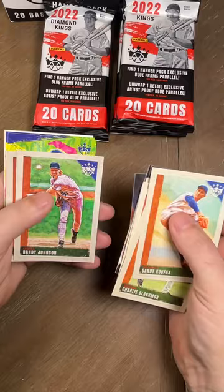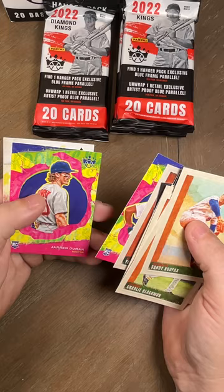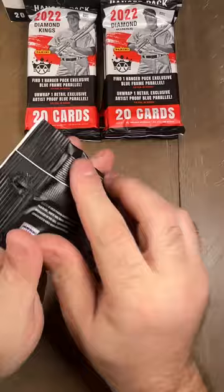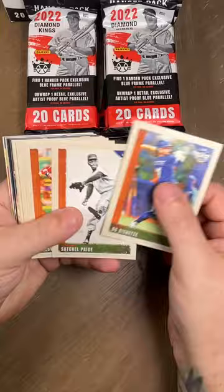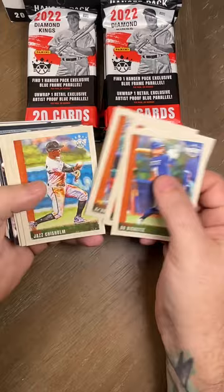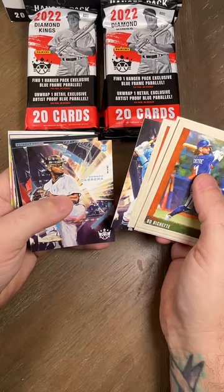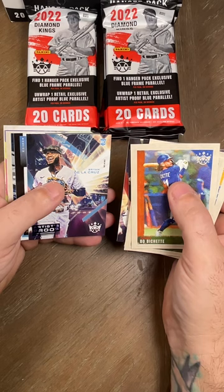Then we got a Randy Johnson — he's a beast. Yadier Molina, Andre Jackson rookie, Jaron Duran rookie, and a Matt Vierling rookie. If you were a Matt, what sport would you play? Probably golf. Bo Bichette, Satchel Paige, another Kirby. Cabrian Hayes, Jazz Chisholm, Eddie Stanky — he probably does the stanky leg! Eddie Murray, Freddie Freeman, Vidal Brujan, Edward Cabrera, Seth Beer. Then we got an Andre Jackson rookie with the blue border, and a Brian De La Cruz artist proof rookie.